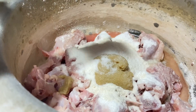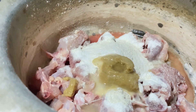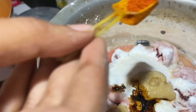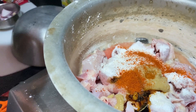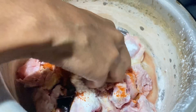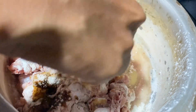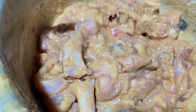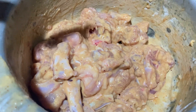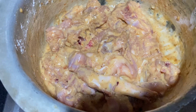I'm going to add a little bit of vinegar, a little bit of soy sauce, and some red chili powder as per taste. Now we're going to mix everything together well so that the flavors get mixed with the chicken. The chicken is marinated and we're going to keep it aside for at least half an hour.